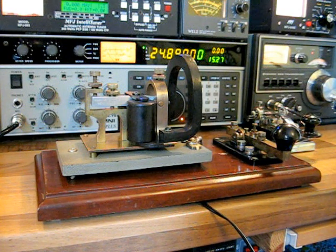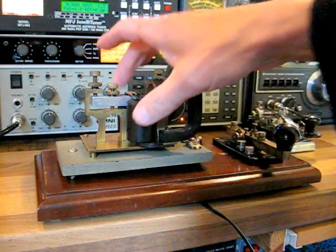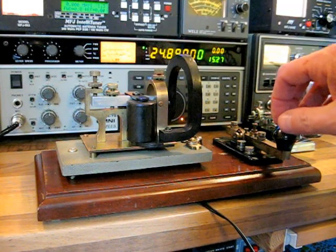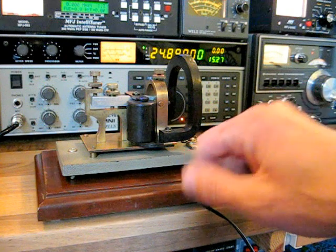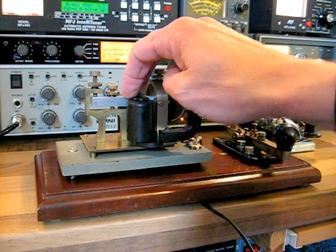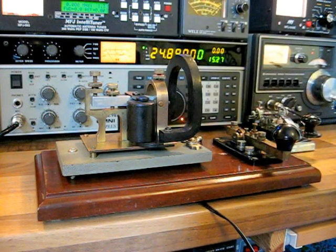The sounder is basically an electromagnet, where you have two electromagnets here on a plate. And when the key is depressed, it obviously creates a circuit. The magnets are energized and draw the plate down. Very simple technology, but obviously it revolutionized how information was sent around the world.